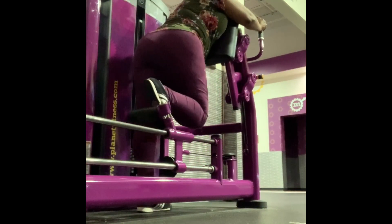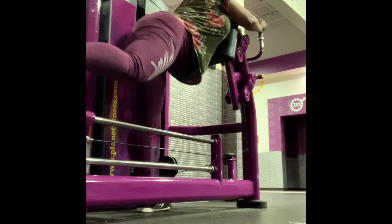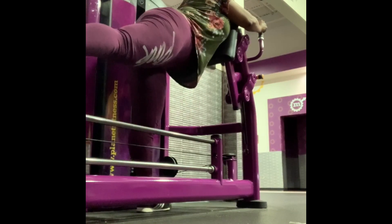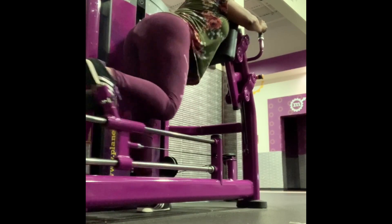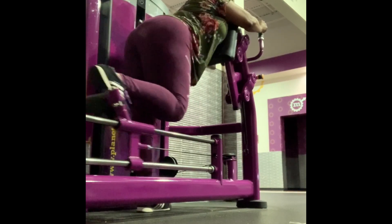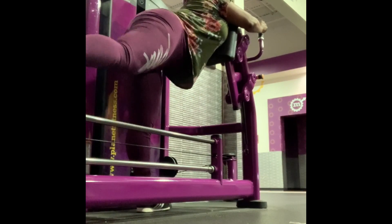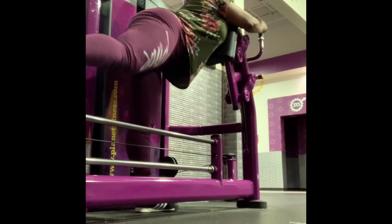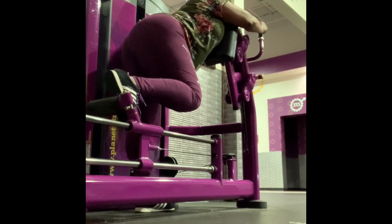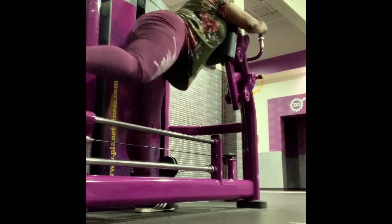I call this the Booty Pop machine because, as you can see, it's getting all the muscles in my thigh and butt together — it goes right on up. So like I said, start at 15 reps each leg and move it up to 25. You can go further as your intensity or level of workout increases, but this is for beginners and week one work.